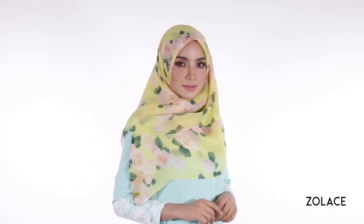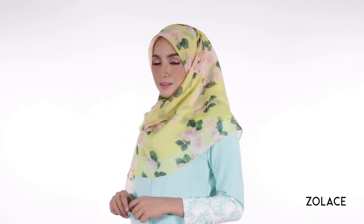Thanks for joining us this week. We hope you love this look and try to incorporate it into your daily routine. Make sure to subscribe to our channel, share this video with your friends, and we'll see you next week for another edition of Hijab Friday.